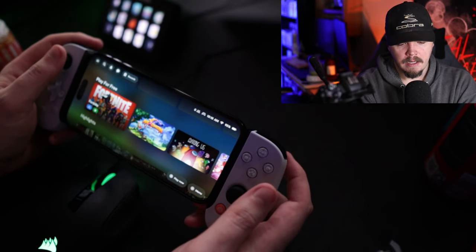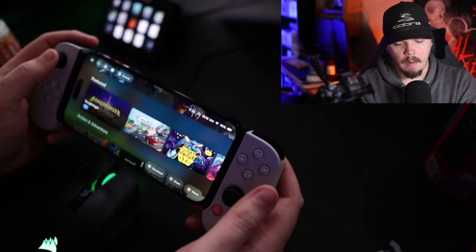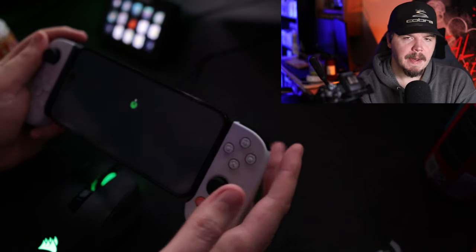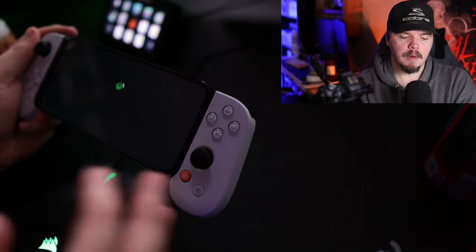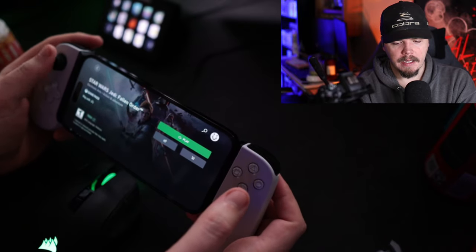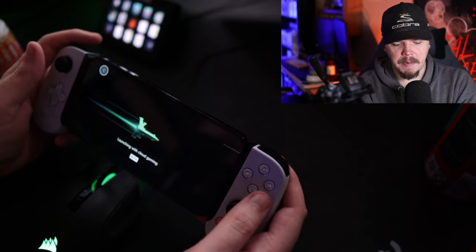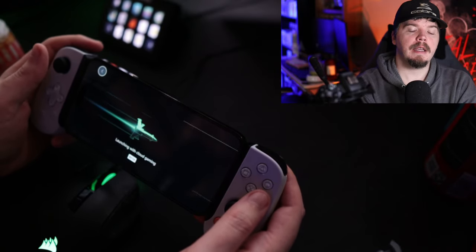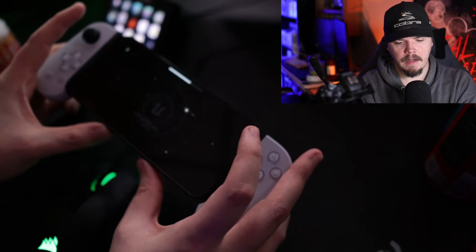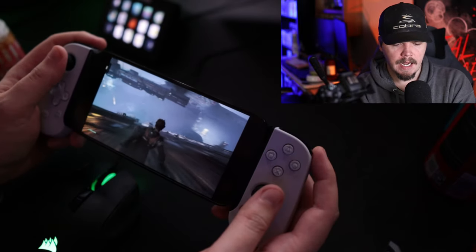They also have Xbox Cloud streaming and I wanted to see how good that was. Now Xbox Cloud has to run through the Safari app on your iPhone — there's no actual application for it on iOS because Apple and Microsoft don't get along too well. Xbox Cloud Gaming is included within Xbox Game Pass Ultimate. I'm pulling up a game here to see how it performs — I've actually never played Jedi: Fallen Order before.